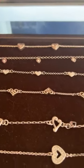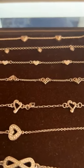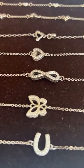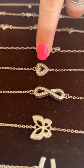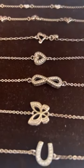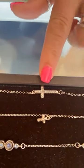The one below that is called the Tuscan Heart for $34. Then we have the Inner Shine, and the Inner Shine consists of five different styles — they are all $48. So we have a heart, the infinity symbol, the butterfly, the horseshoe, and a cross.